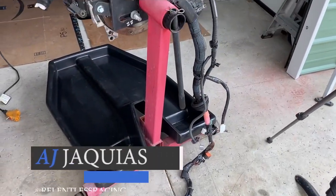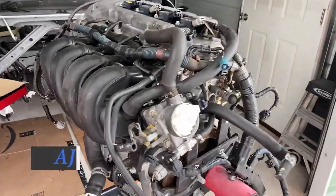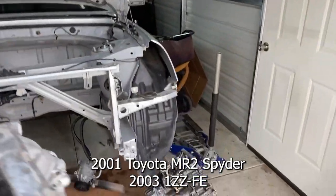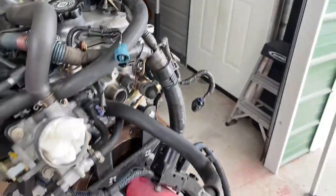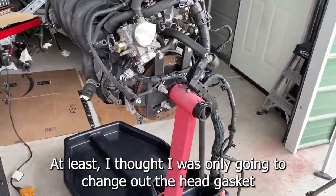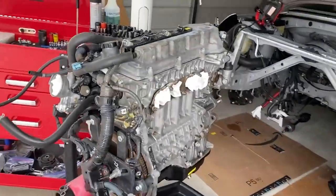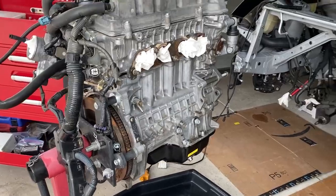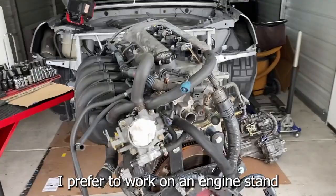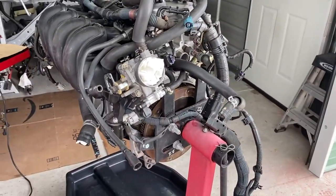Hey guys, AJ with Relentless Racing. I just wanted to show you my setup. Here I have the 1ZZ — she's completely out of the vehicle. You can see there's the vehicle and there is the transmission. So today I'm going to be working on switching out the head gasket on this thing. I'm not so sure if you could do this in the vehicle, but I'm convinced that you can. So I pulled the whole thing out. You don't have to pull the transmission, but I just wanted to put it on the engine stand and work with it. So first thing I'm going to do is take off the wiring harness and let's get started.